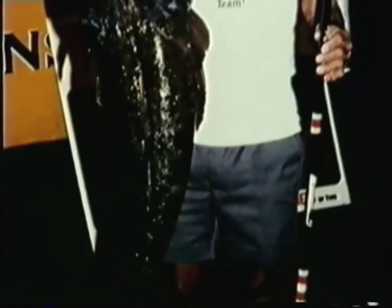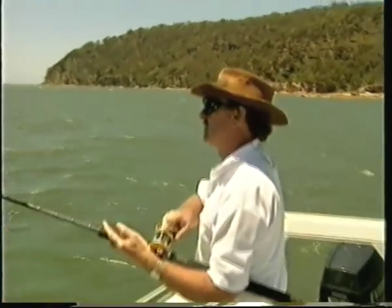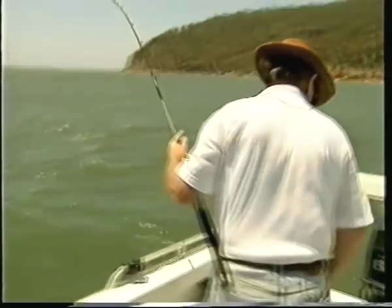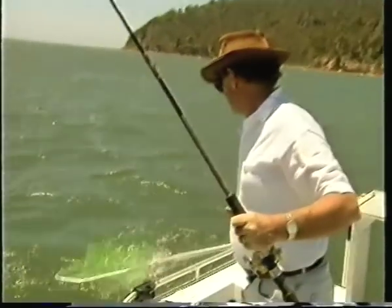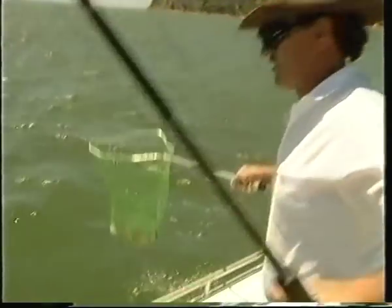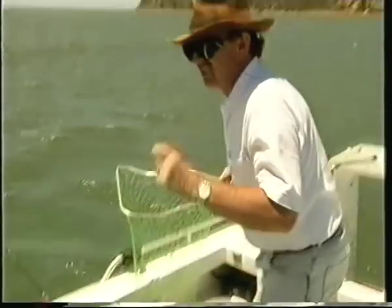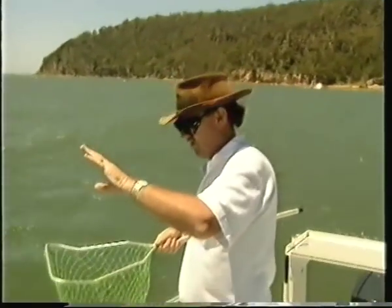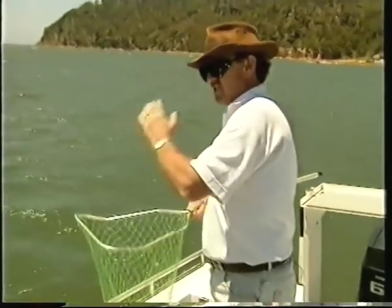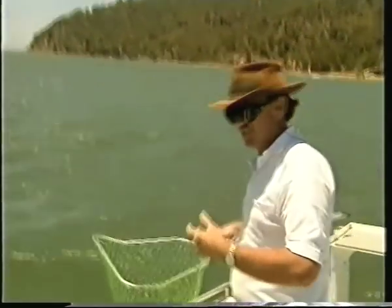The dusky flathead grows up to about 10 kilo according to state records, but I know there's been fish up to 15 kilo reported. See that head shaking? That's when most of the flathead are lost — right at the boat when they start shaking their head. They have rows of needle-sharp teeth; they won't actually cut you off, but if you keep the line tight they'll saw through the line. So when you get them close to the boat and they start that head shaking, just give them a bit of slack, take your time, let them swim away, and when they come back lead them into the net and you're right.